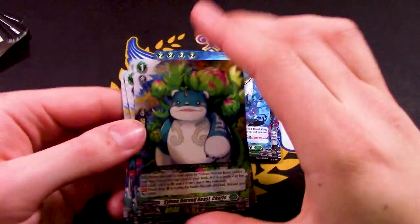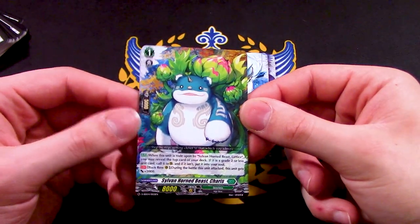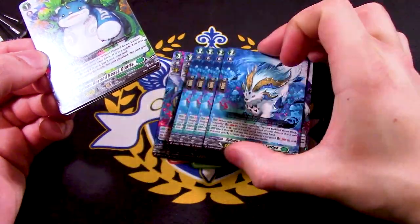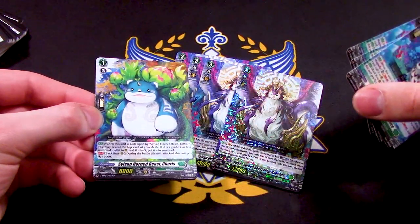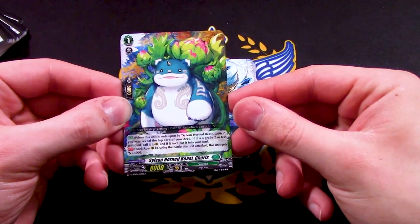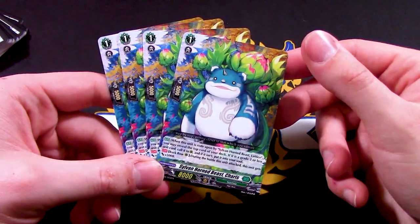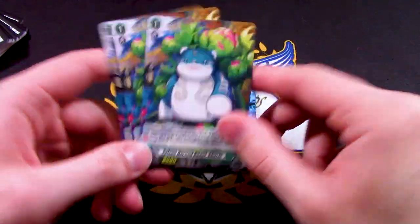For the grade one, we have Sylvan Horned Beast Cheris — really cute. When it is ridden upon by Lattice, you may reveal the top card of your deck. If it's a grade two or less, call it; if it isn't, put it in your hand. So you could just get your grade three Magnolia into your hand, setting up for your Persona Ride. As a back row rear, during the battle it attacked, this gets 5k — simple but solid for a Start Deck.